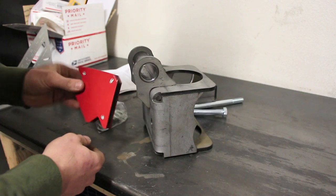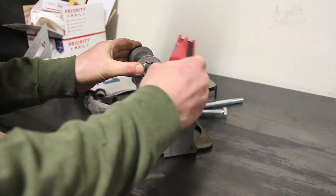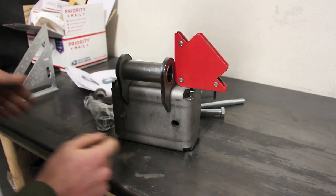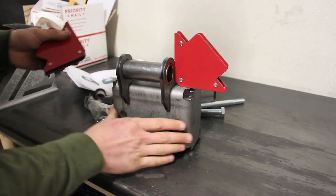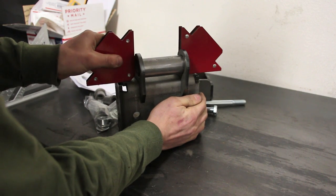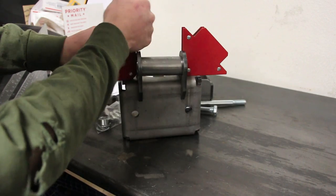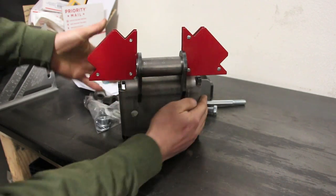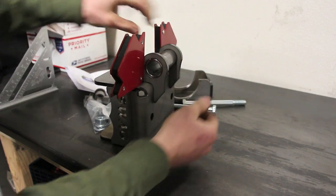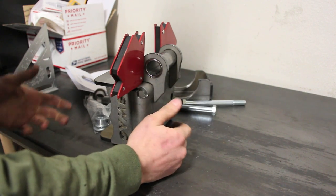These are about $3 a piece at Harbor Freight. It can be a little finicky getting them on because they like to pull everything. But you can see by doing that we're nice and square. Get one here on this side — just make sure that magnet's flat everywhere and square on both sides. That'll allow us to center up our tube right where we want it, and tack it in place.